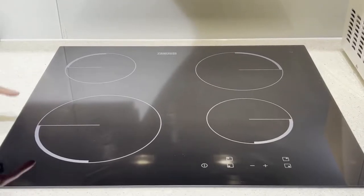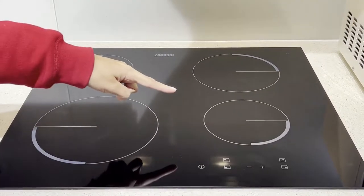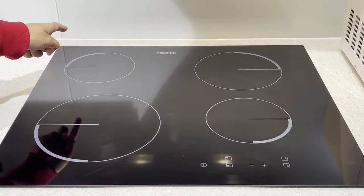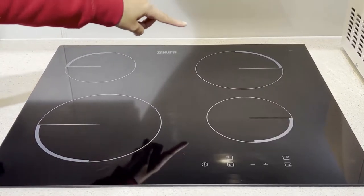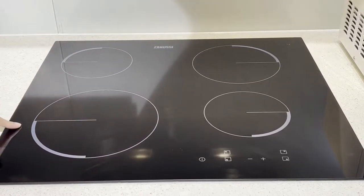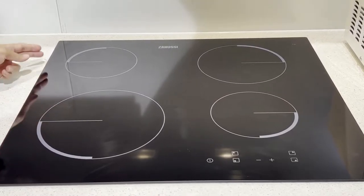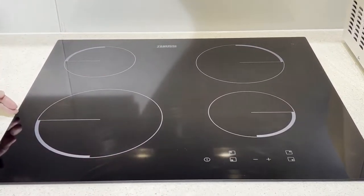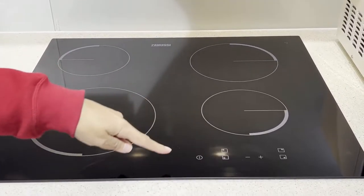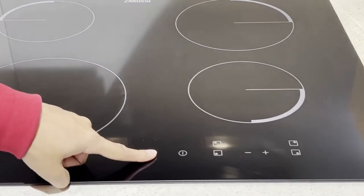The four cooking areas, as you can see in the circles, are called the cooking zones. There are two identical cooking zones of 145mm each, one slightly bigger at 180mm, and one at 210mm. The purpose of these different-sized zones is to accommodate different sizes of utensils. This area is called the control panel, which you will use to operate the induction hob.